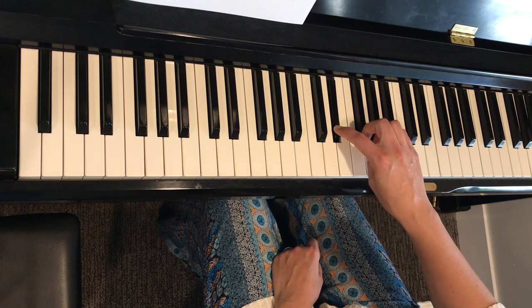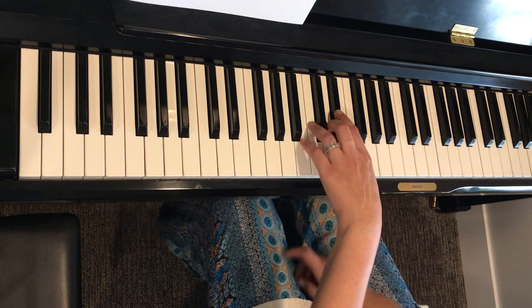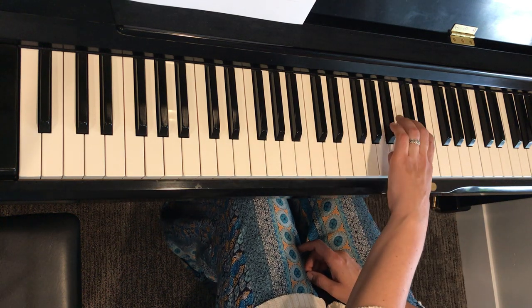E-flat: start with a two. Right hand fingering is two, one, two, four — and back: two, one, two. Left hand would be two, one, four, two.